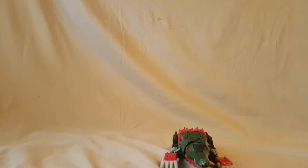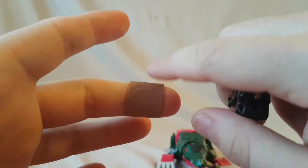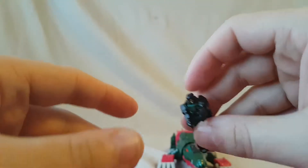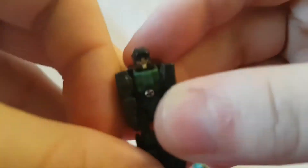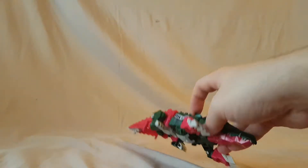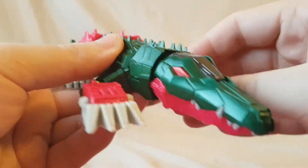Alright guys, let me get re-adjusted. We are back - we now have Skull Smasher in its alt mode. In case you guys did not notice, I did sustain an injury in the transformation of this figure. So do be careful - some sharp parts. But nonetheless, you can see right here we have our little Headmaster, and he looks nice.